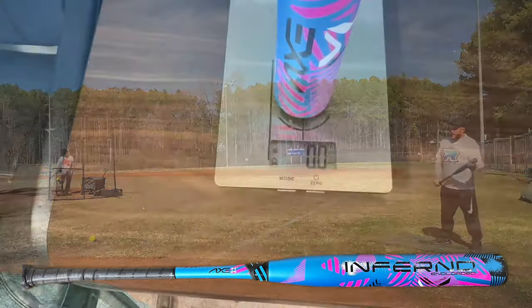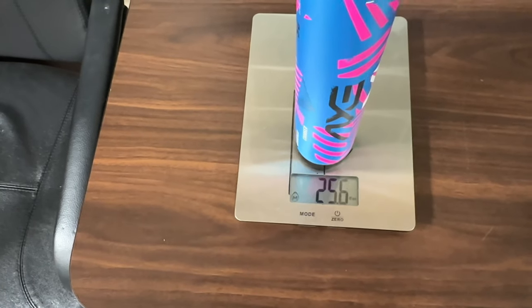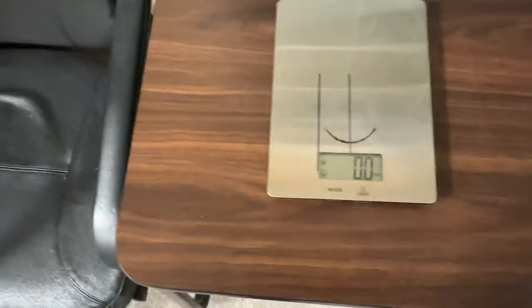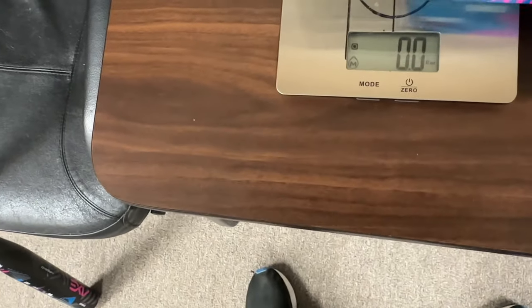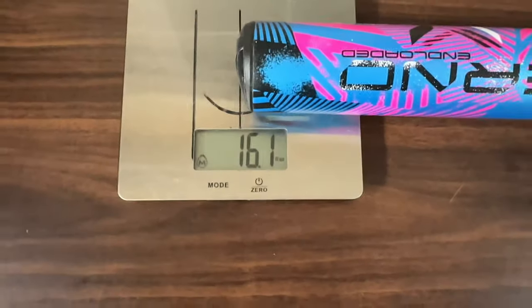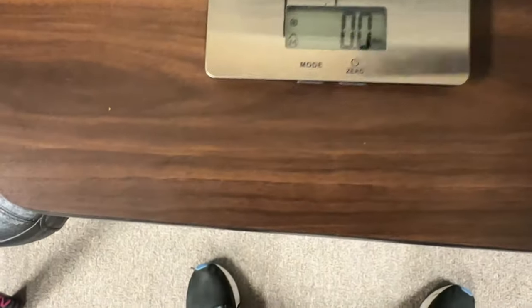Let's scale this 26-ounce end-load Axe Inferno. Looks like it's 25.4 on the end. Let's get the end-load reading — 16.1 on the end, guys. Let's see if we can get the hands reading.